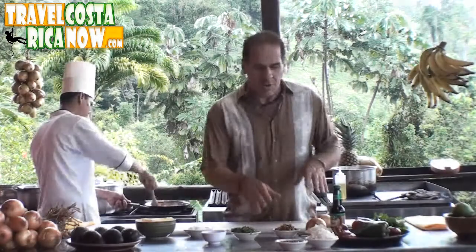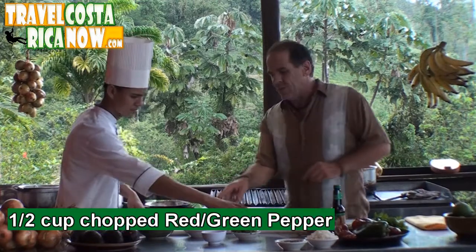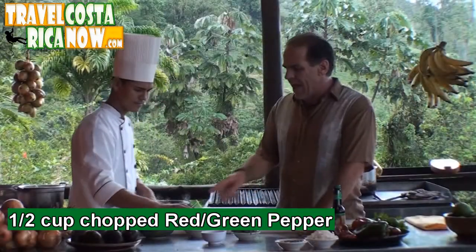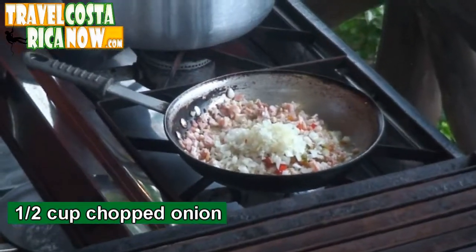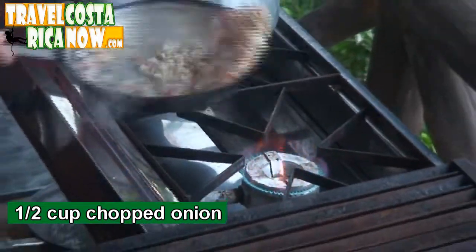You can see we've also prepared a few other things. The next thing we're going to put in is the chiliose, or the red pepper — green pepper, red or green pepper, it works the same. We've got about a half a cup of that. We're going to do about a half a cup as well of onion. Now we're going to toss that in the pan a little bit. This is a pretty easy dish to make.